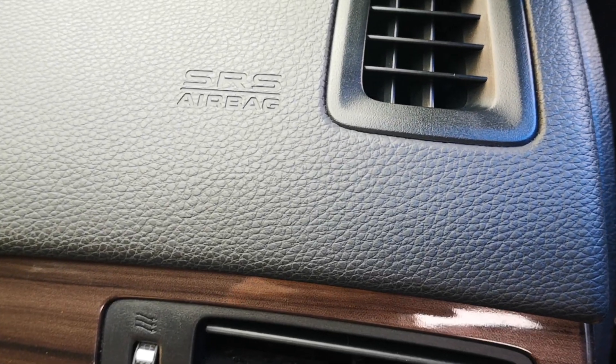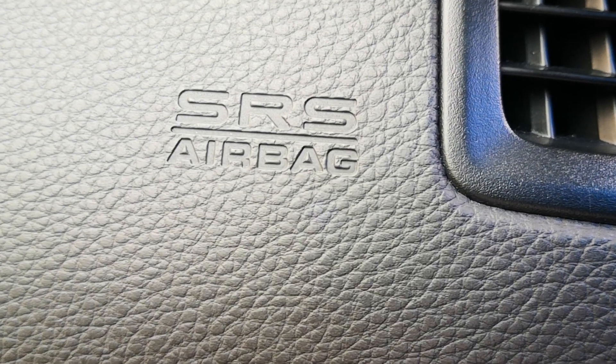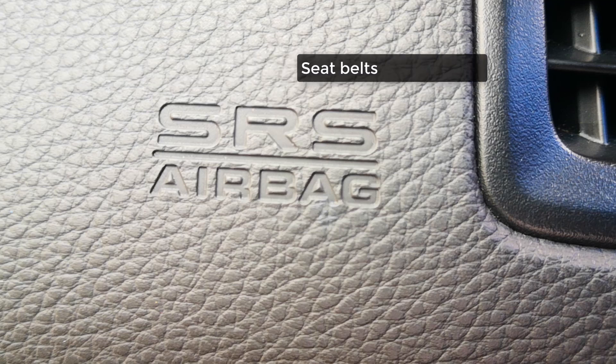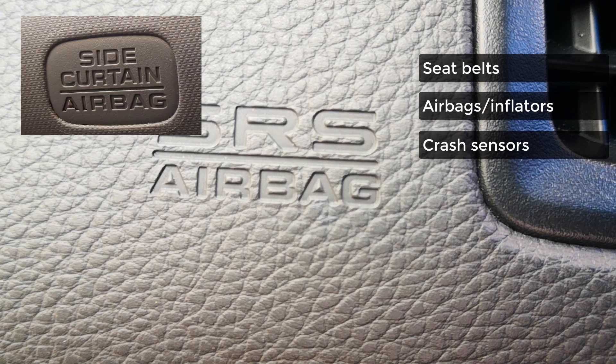The first thing you need to do is identify the components of the SRS system that are bad or need to be fixed or replaced. Your SRS system is made up of a number of critical components: the seat belts, the airbag and its inflator, and the crash sensors. Crash sensors detect sudden deceleration and inform the ECU to deploy the airbag depending on which sensor is affected. You have crash sensors in the front for front impacts and at the sides for side impacts and deployment of the side curtains.